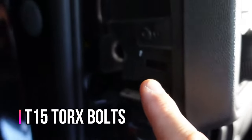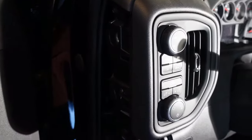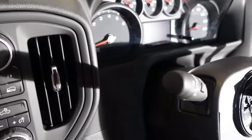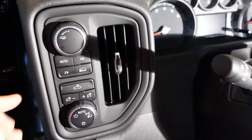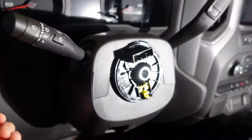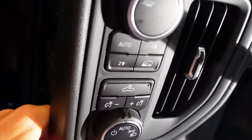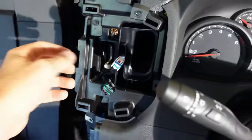On this side there are two T15 Torx bolts. After you remove those two bolts, you can use a trim removal tool to work your way around the panel and just pop it out. But don't go yanking on it because there are connectors on the back side — you need to loosely pop it out first and then disconnect the connectors on the back side.